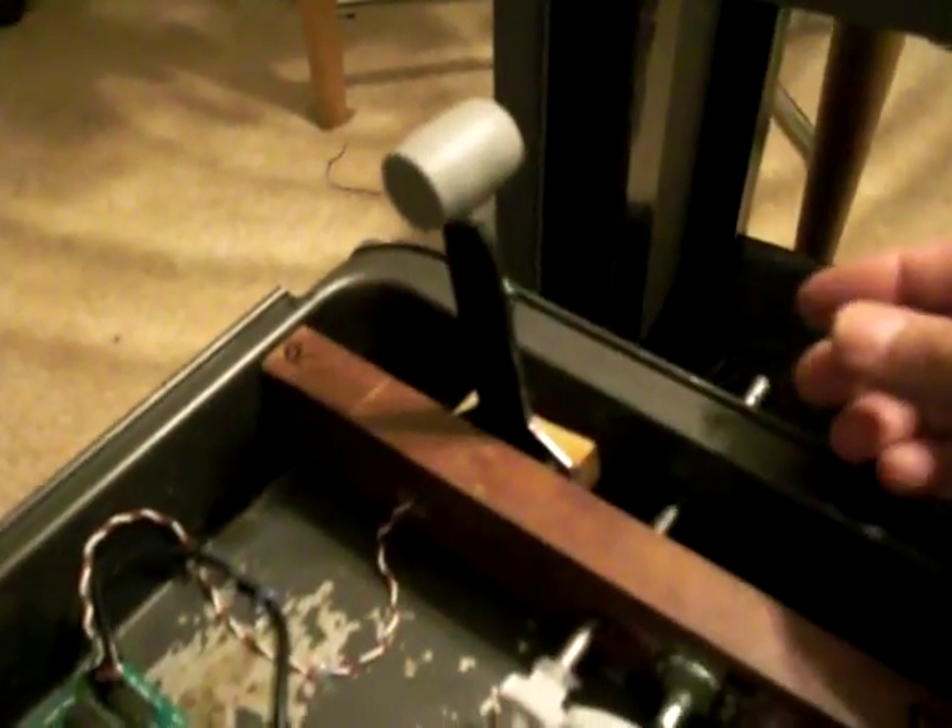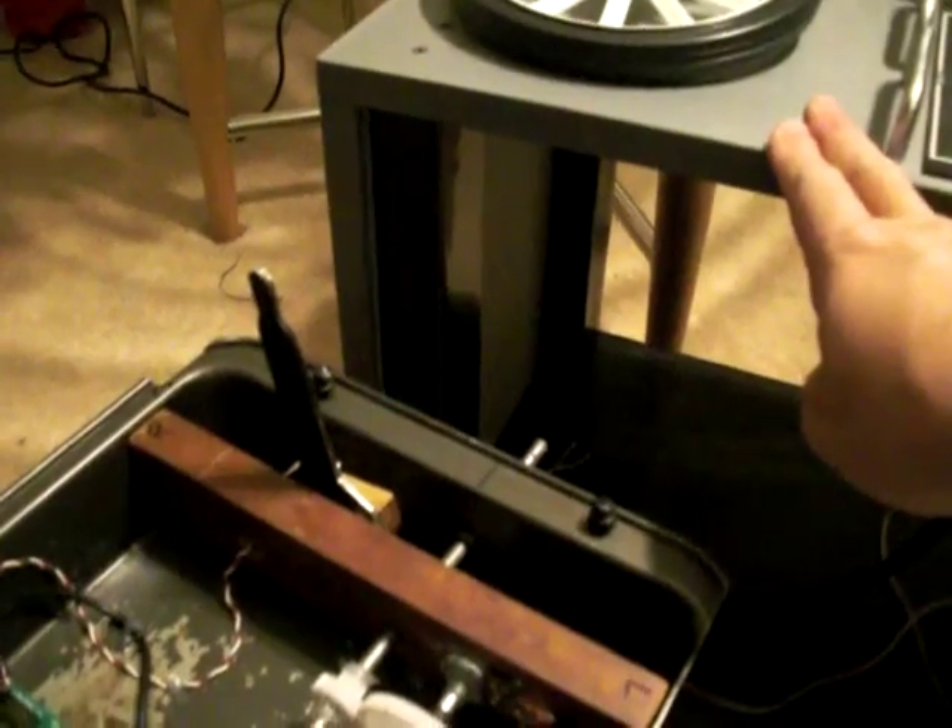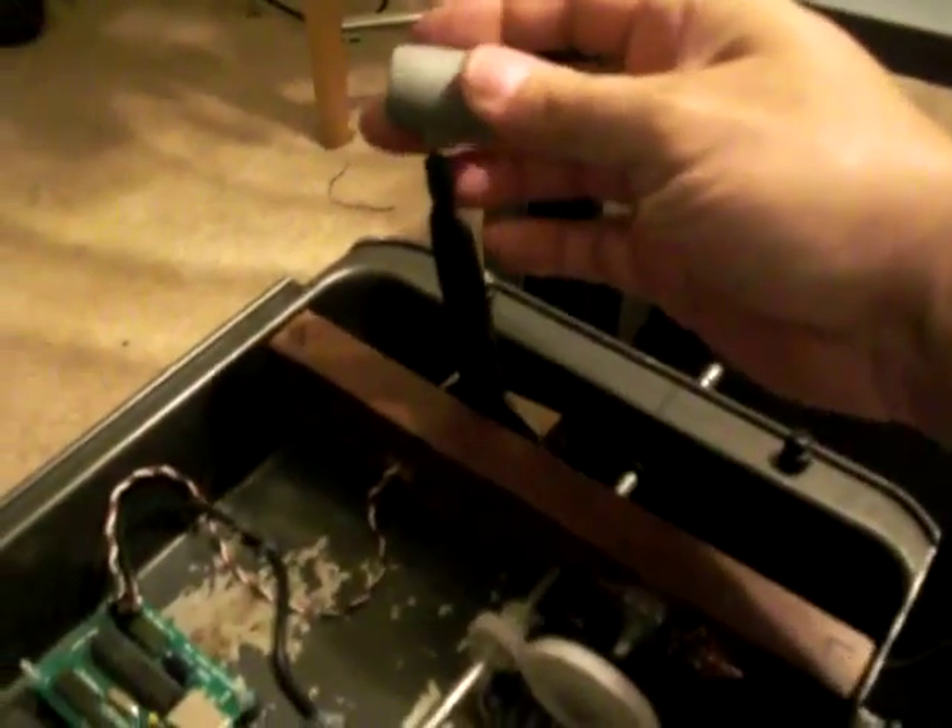Here you can see the speed brake lever. I have not glued the actual knob on yet — I'm going to put this up under the panel up here, and then once it's mounted and screwed into place, I can take some more hot glue and glue that on.